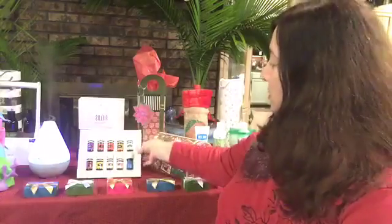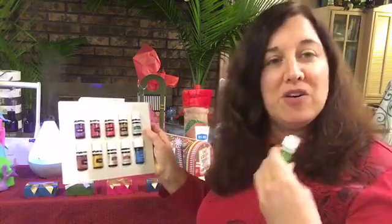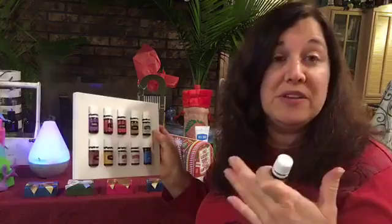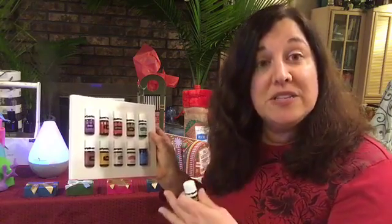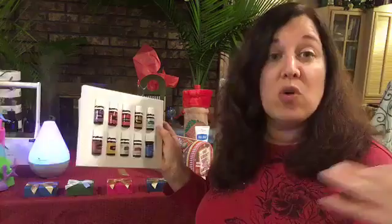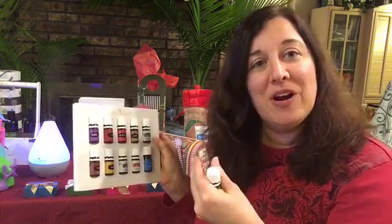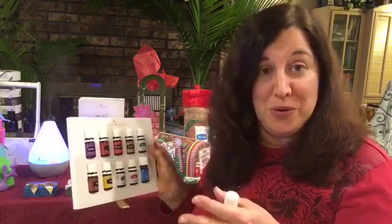I'm going to take out a particular essential oil from our kit. For those not familiar with Young Living, we have a starter kit that gives you eleven essential oils. They are therapeutic grade and unadulterated — meaning nothing else is added, no synthetic chemicals. Many oils found in big box stores or health food stores are cut with a carrier oil that may or may not be synthetic. Those particular essential oils I would never put on my skin, around my family, or diffuse in the air.